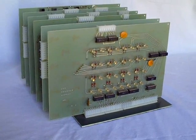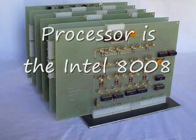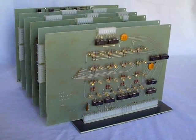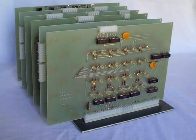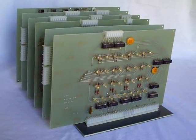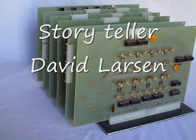Here you see one of the Mark 8 computers built basically as described in the construction article in Radio Electronics. This computer is in the LCF Group Collection, managed by David Larson, a colleague of Dr. John Titus, who designed this computer. This is one of the finest examples of one of his computers — beautiful construction.